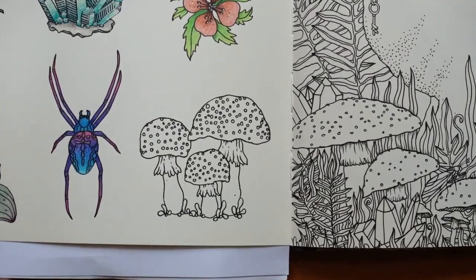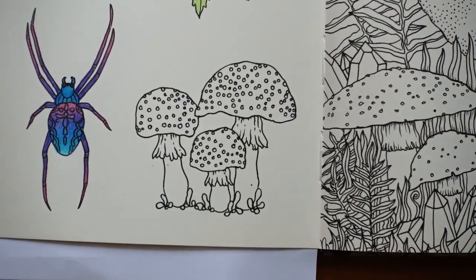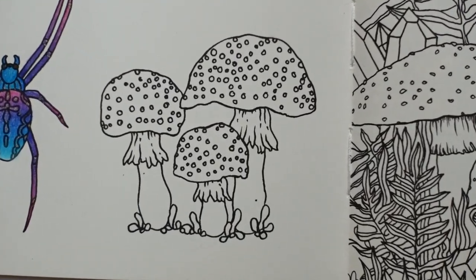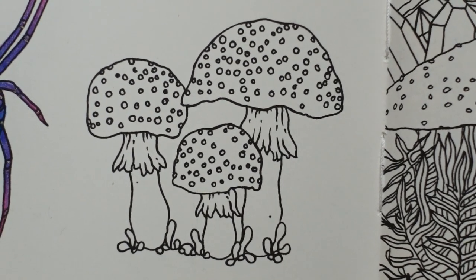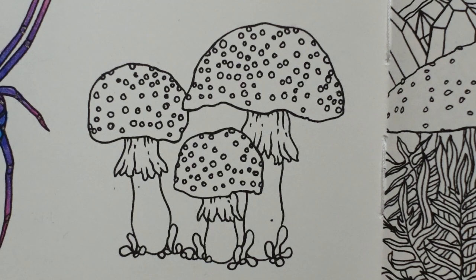Now I'm going to do each of the three the same so they sort of match. I think that would make sense — they do look really similar, so that's my plan. Just trying to get the book straight. And I thought I would do them sort of orangey, just because we haven't done any orange on this page, so it will sort of balance it out a little bit.